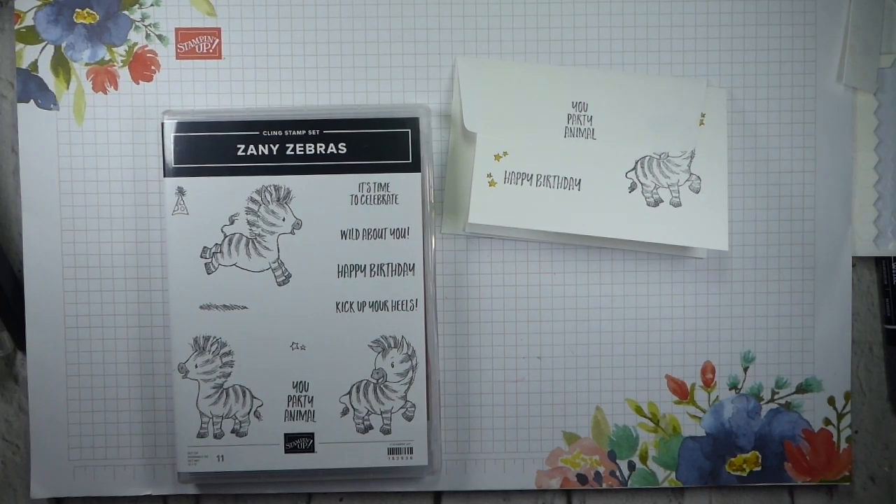Hi there, it's Liz Yule from Old Stables Crafts. Thank you so much for joining me again today for another Simple Stamping Saturday.